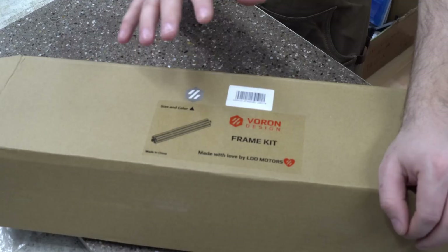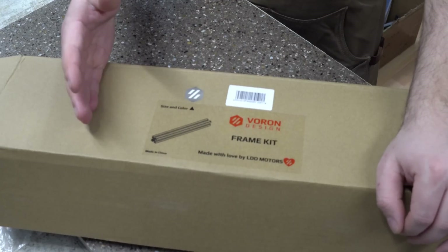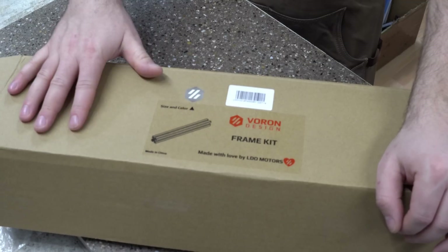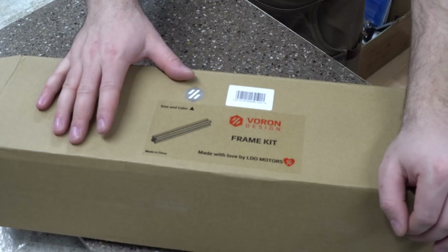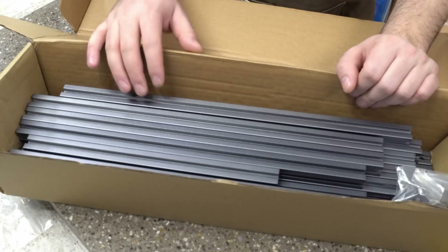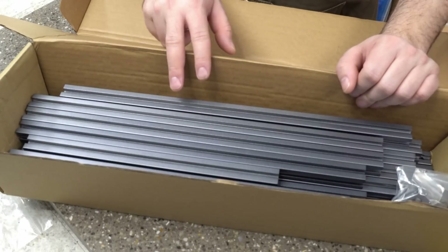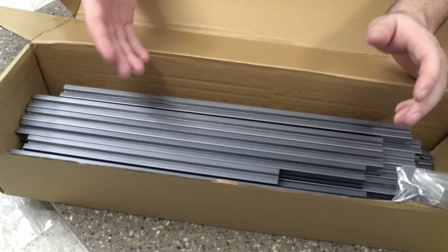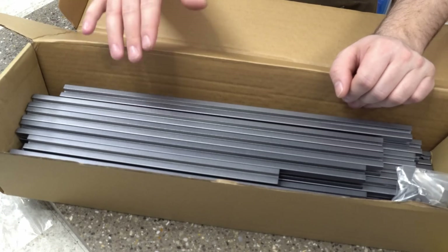The first thing I'm going to cover is the extrusions themselves. You can get extrusions from various different sources. If you are purchasing a kit, most of the time they come with the extrusions. This is an LDO kit that I'm using, so we have LDO extrusions. Whether you self-source your build or purchase a kit, when the extrusions arrive there are two things you're going to have to keep an eye out for: one is the length, and two is that the extrusions are cut square.